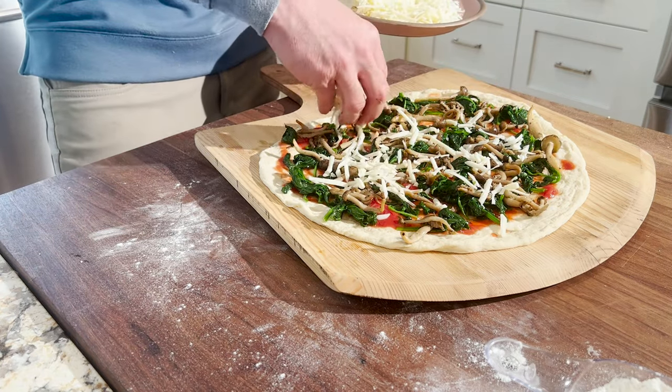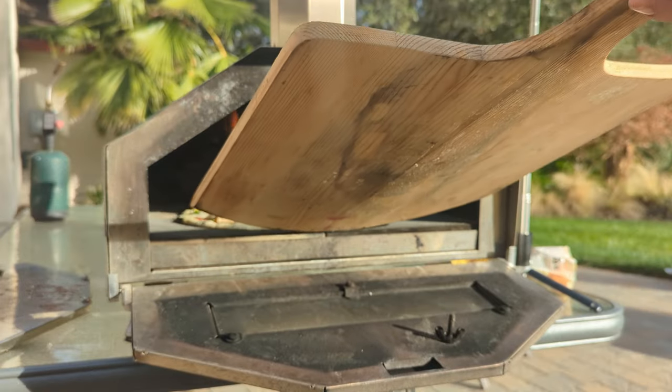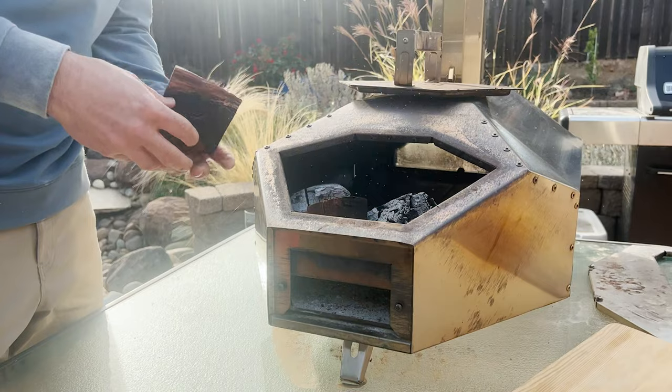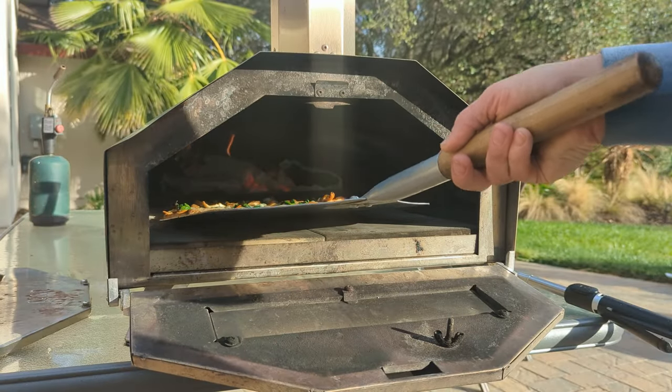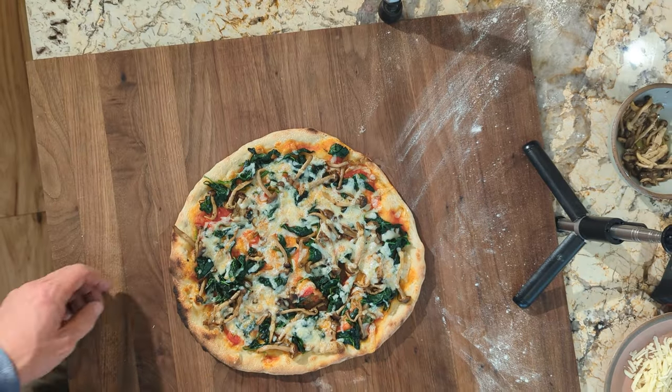I'm going to be using a Uni multi-fuel oven in this video for cooking it. I like to use a combination of real wood chunks and lump charcoal. Try out this recipe, let me know if you like it, and hopefully I'll be putting out another video in another couple of weeks.